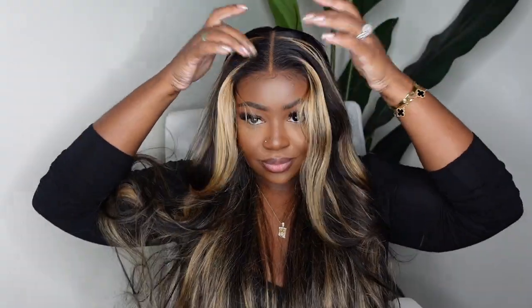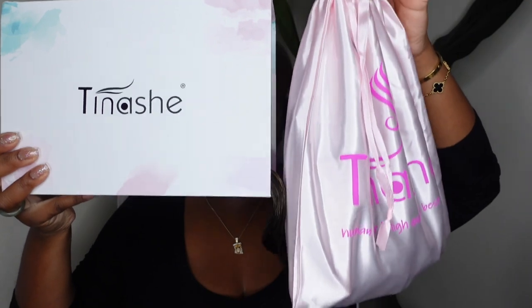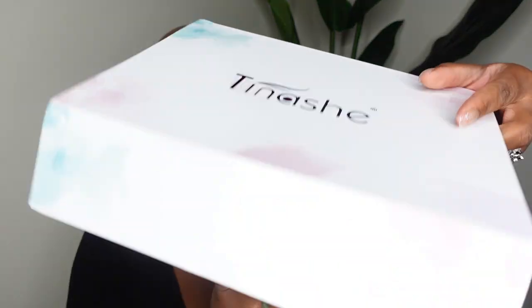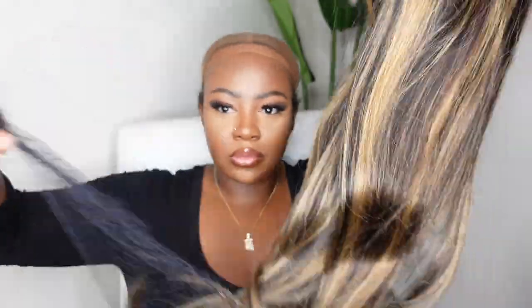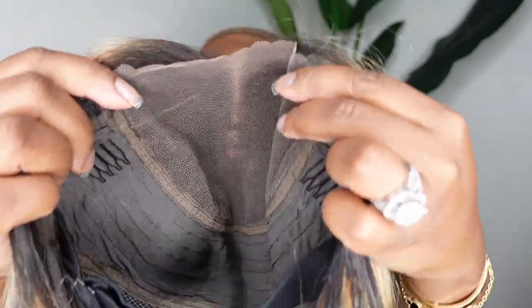We're going to be installing her for beginners. You guys know I'm all about the beginner-friendly unit. Ladies, I got your back. So if you're interested in seeing how I got this flawless install from my hot girlies, keep on watching. Jumping right into it, this is the packaging from Tina Shea. They also sent me over this nice dust bag filled with goodies — I'll show you that at the end of the video. Now here she is in the flesh.